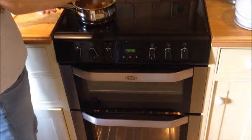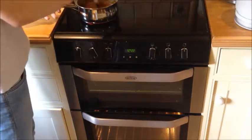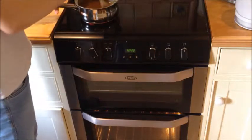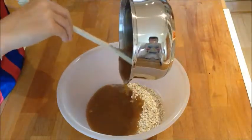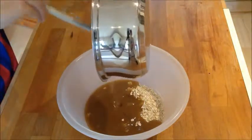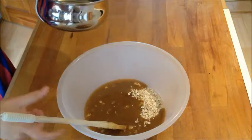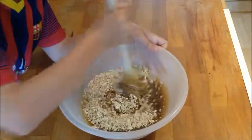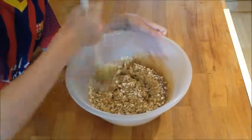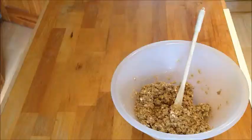It depends on how many you're making — obviously you won't make more than this, but you can double, triple, or quadruple the amount. Pour all of the gloopy mixture into the dry oats — pick it all in, use the spoon to get it all out. That's what you want it to look like. Mix it up just to finish it off.